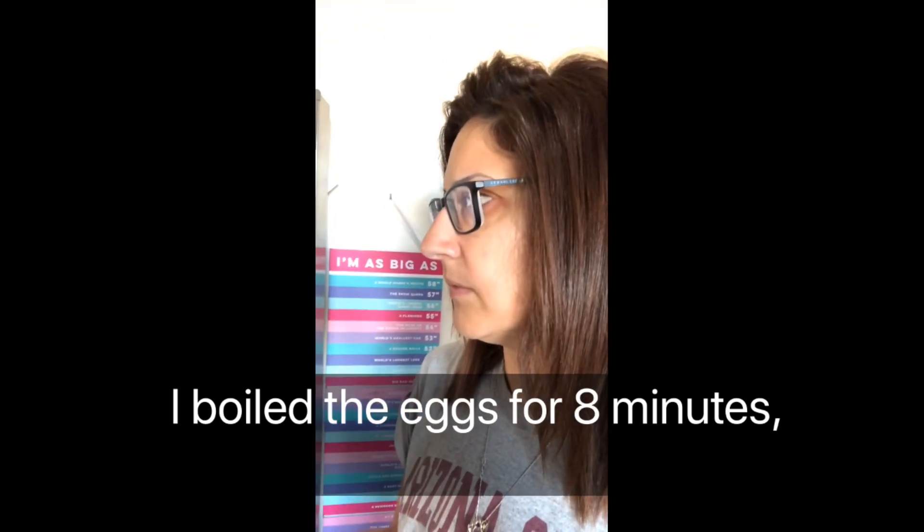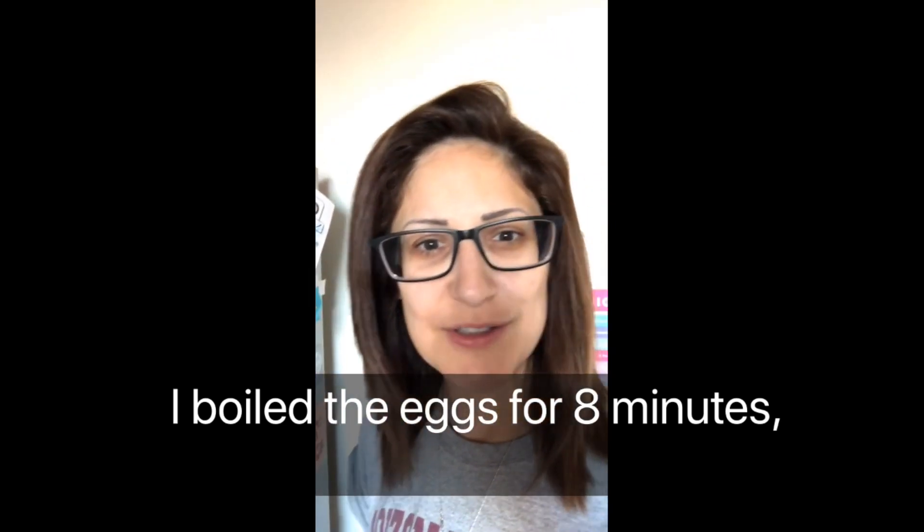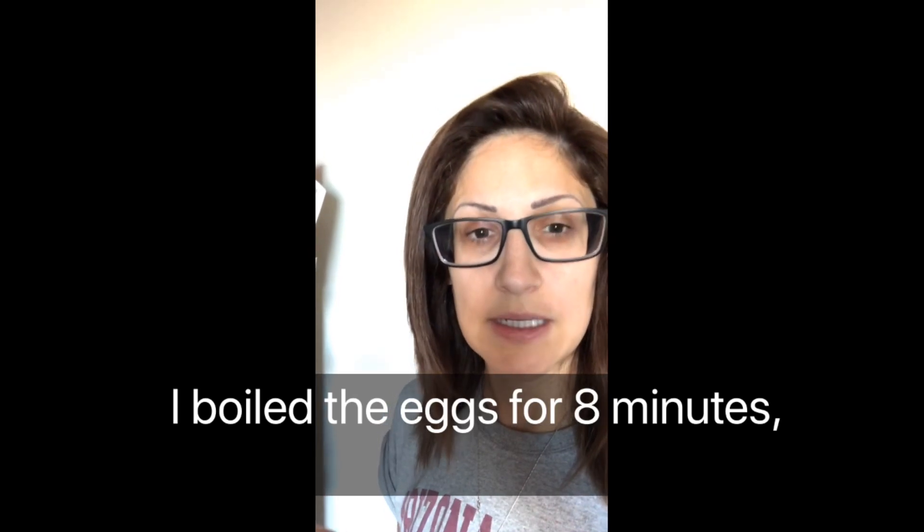Good morning! Yesterday I boiled three or four eggs, put them in a plastic bag with the broth, and let them marinate overnight in the refrigerator. I'll show you now — you have to let them marinate overnight so they absorb all those juices and become the ajitama. I also have a bowl of the soy sauce gathered from the chashu, which I also refrigerated.